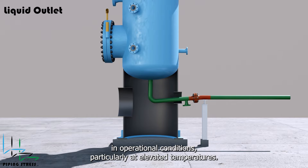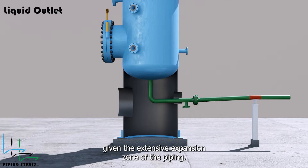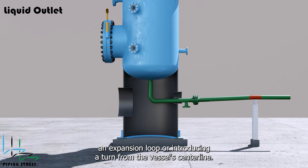In operational conditions, particularly at elevated temperatures, merely relocating the support away from the vessel is insufficient given the extensive expansion zone of the piping. Resolving this issue may involve incorporating an expansion loop or introducing a turn from the vessel's centerline.